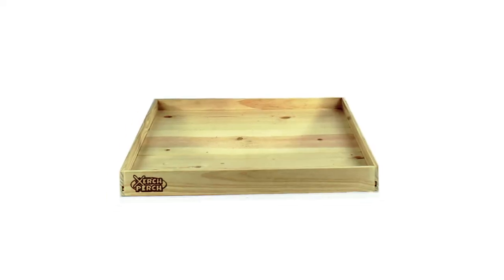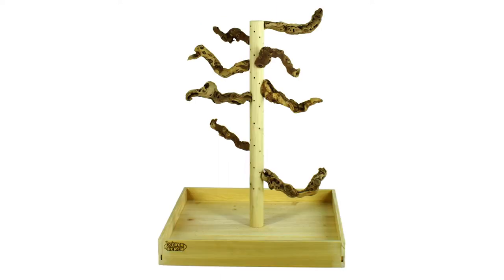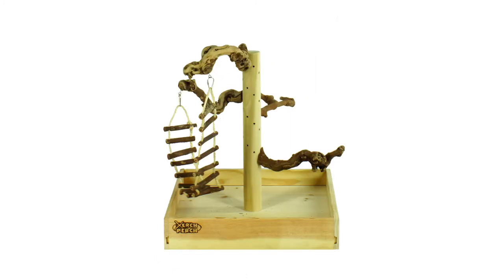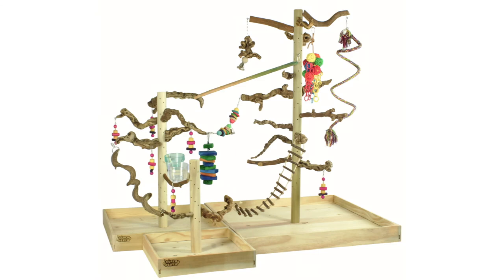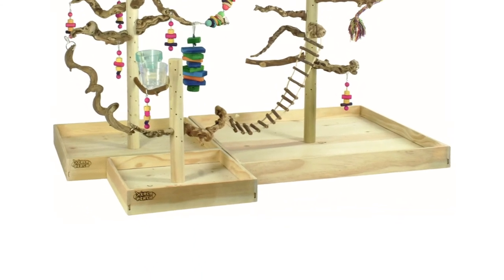The solid wood tray comes in three sizes: small, medium, and large. As you know, parrots chew everything, therefore we make sure even the hidden parts of our tray are not toxic to parrots. We do not use staples or nails, as the parrots can easily pull these out and ingest them. We do not use plywood or other unsafe materials. The hardware we use is stainless steel.